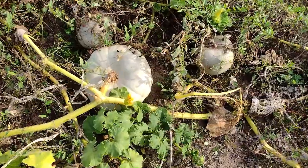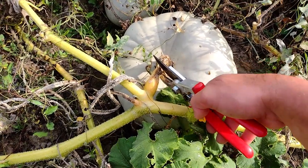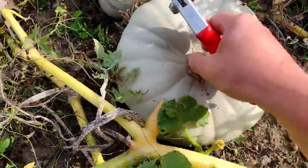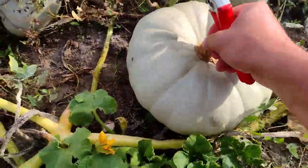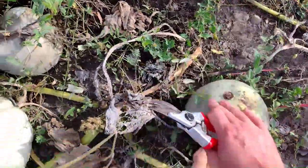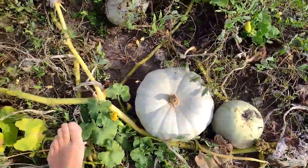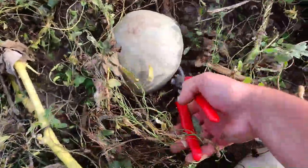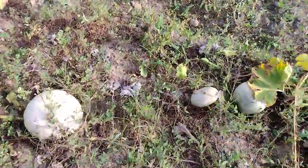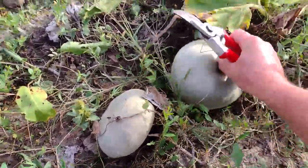Dovlecii turcești sunt copți. Ne dăm seama după faptul că la baza codița a început să se usuce. Arată foarte bine. Chiar dacă sunt mai mici, sunt foarte buni în plăcintă sau copți la cuptor. Eu îi prefer copți la cuptor.